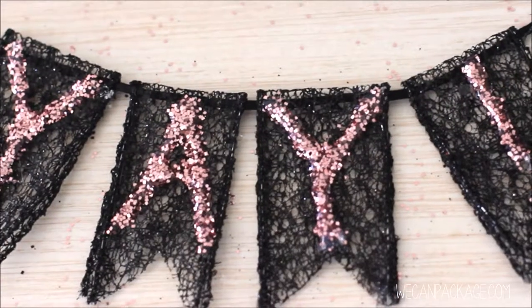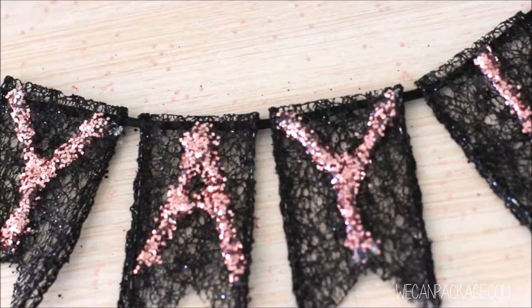Hey guys, Alex here for WeekendPackage.com. Today I'm going to be showing you how to make this adorable ribbon banner.